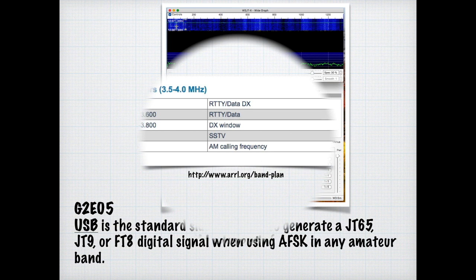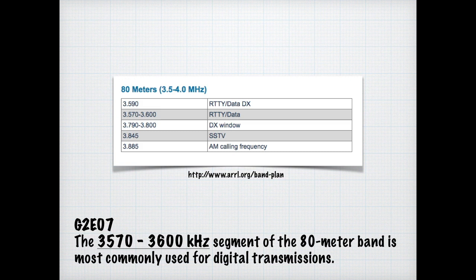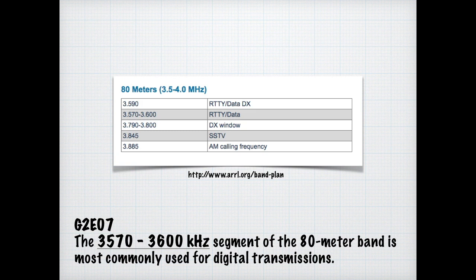Again, it is wise to spend time on the ARRL band plan sheet and their web page. For the exam, you need to know that the 3570 to 3600 kilohertz segment of the 80-meter band is most commonly used for digital transmissions. Likewise, below the RTTY segment near 14.070 megahertz is the segment on the 20-meter band commonly used for PSK31 operations.